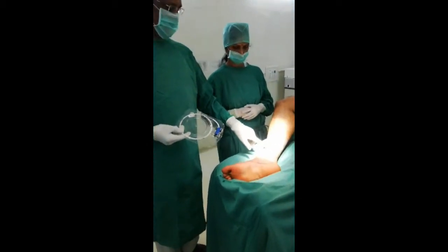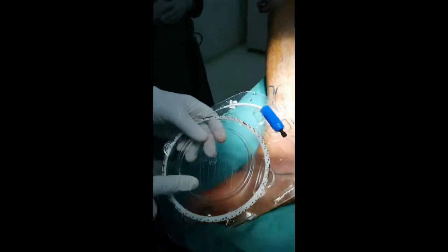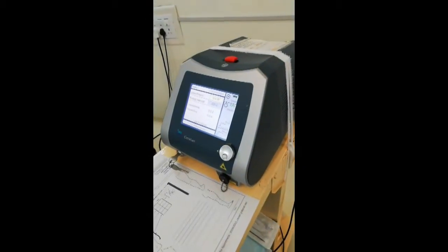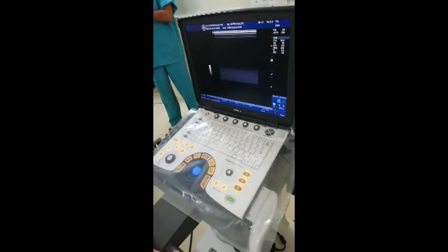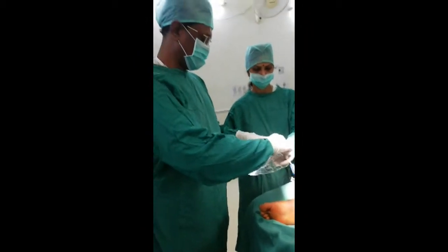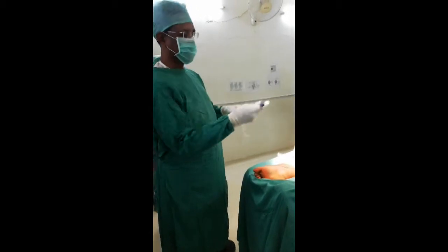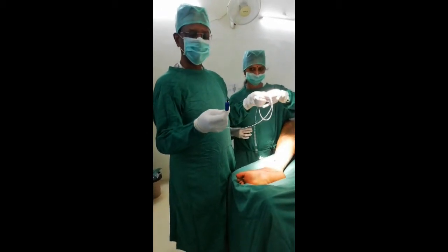We have got an access point here — this is called an access point — and we got a 6 French access point into his great saphenous vein. This is the fiber, this is the radial fiber; the tip is rounded, I will show you later. That is the 1470 nanometer biolytic laser machine with the intraoperative ultrasound, that is GE Logic E with a high frequency vascular probe. Now we will see this fiber taken out from its holder — this easily goes into a 6 French access sheath. This is the connector end which goes into the laser machine. This has very limited usage; unlike other machines which can be reused, this cannot be reused.